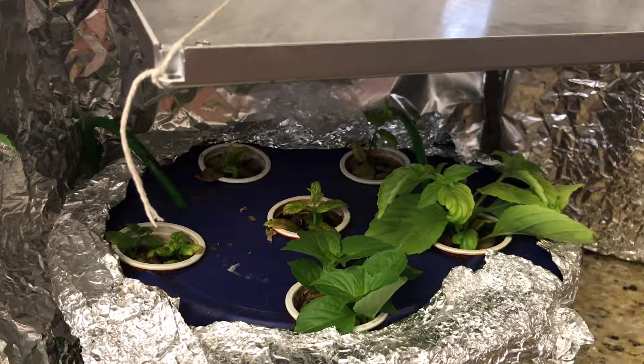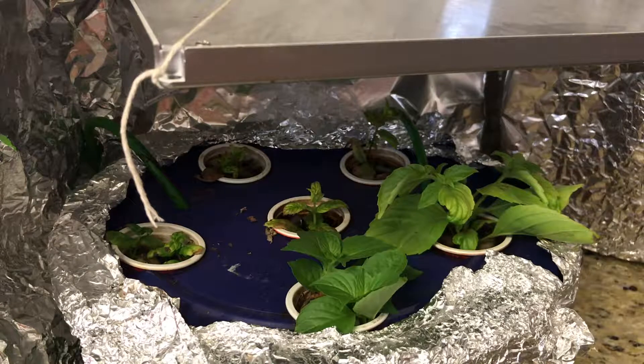Hello everyone. I'm going to show you how to make an herb garden from cuttings. Basically there are two ways to make an herb garden, especially with herbs like basil: one is growing them from seed and the other way is from cuttings.